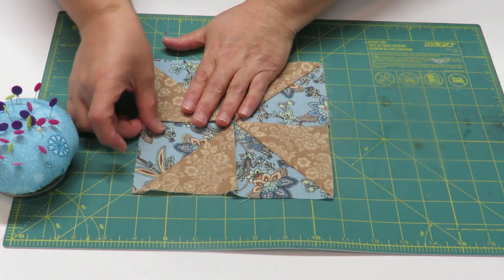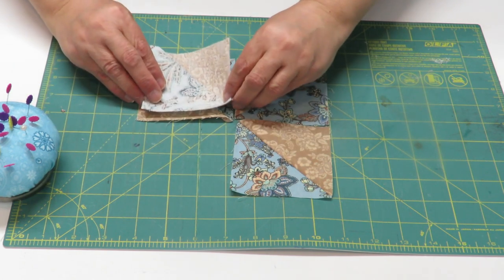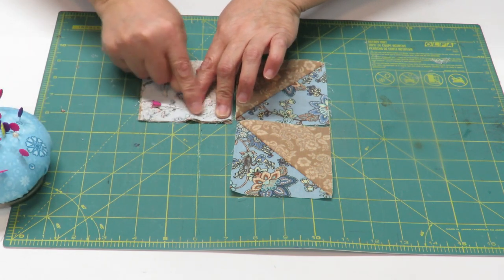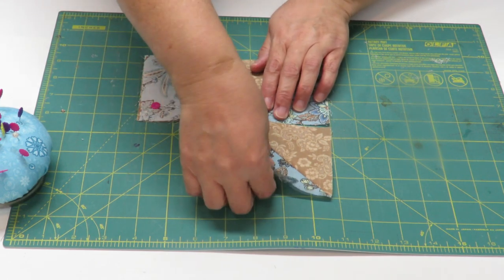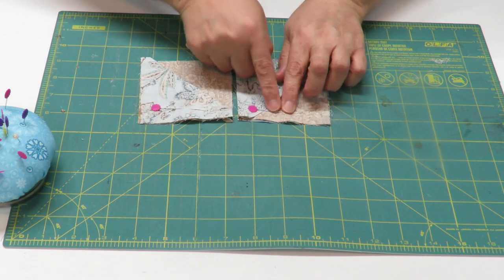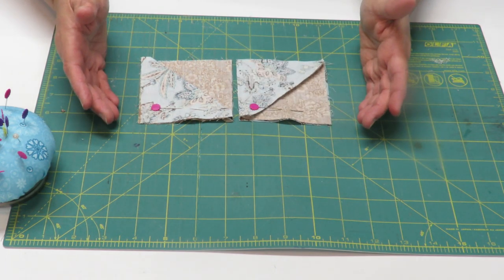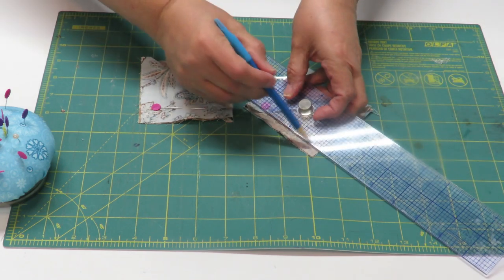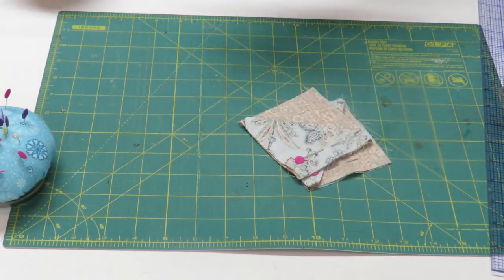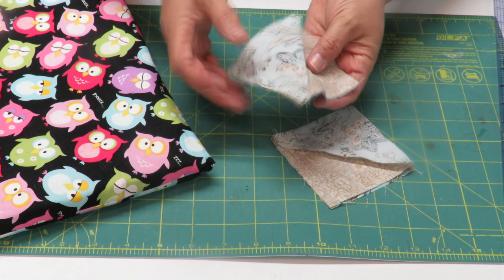Now we want to put all these squares together, starting by putting pairs together. Take one square, flip it over onto the other one facing it, and pin along the edge that's going to get sewn. Take the other pair and do the same — flip it over to its partner and pin it. We're going to do a quarter-inch seam. If doing it by hand, mark the line with your pencil so you have a nice line to follow. Let's take this to the sewing machine.